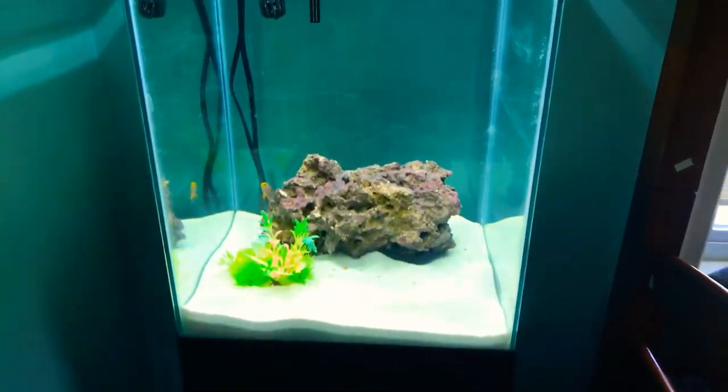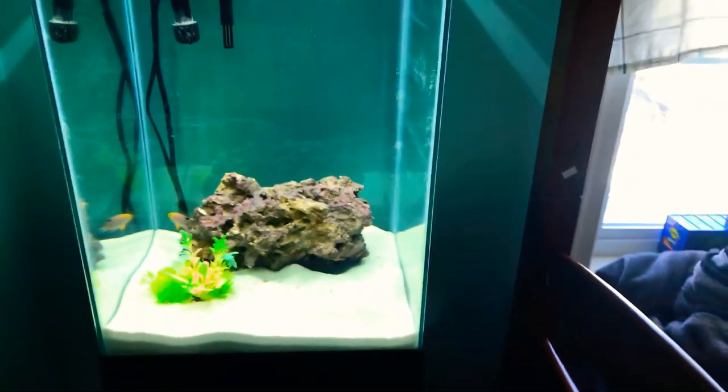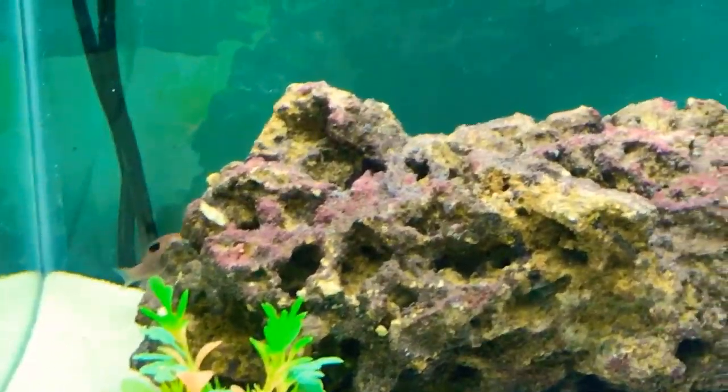I'm gonna go turn on the lights. Alright, you should be able to see it better. I hope, or I'll open up the blinds, that would help. Now it looks better on the camera — there he is, the little miniature sunset.